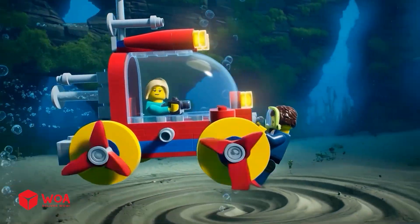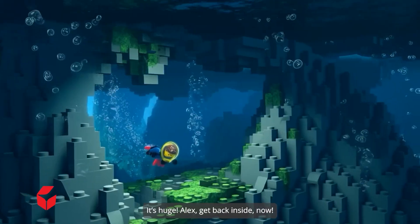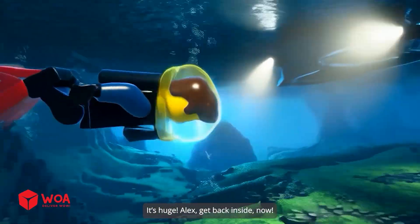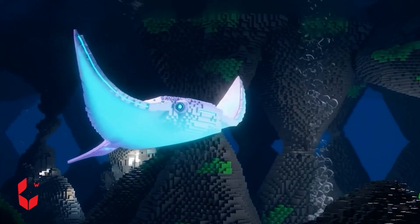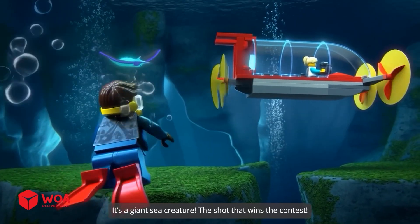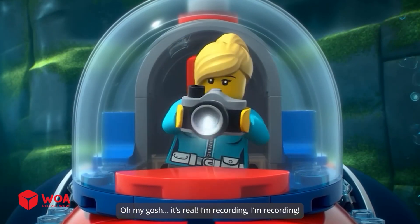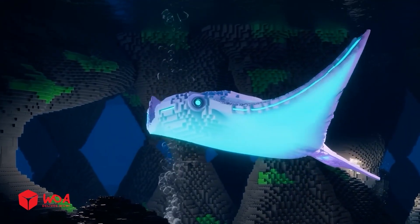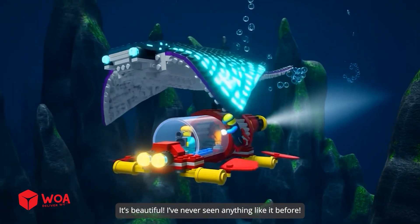The current's pulling us forward. What's that? A whirlpool? It's huge, Alex. Get back inside. No, I can't — it's too strong! It's a giant sea creature — the shot that wins the contest! Wow, oh my gosh, it's real. I'm recording! It's beautiful. I've never seen anything like it before.